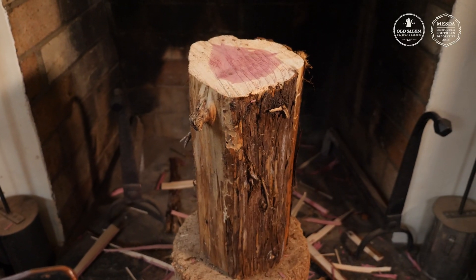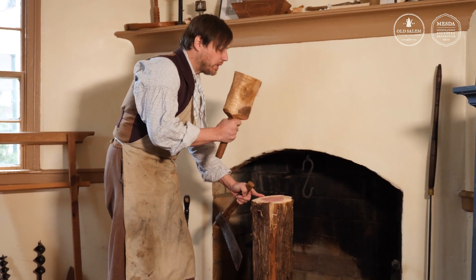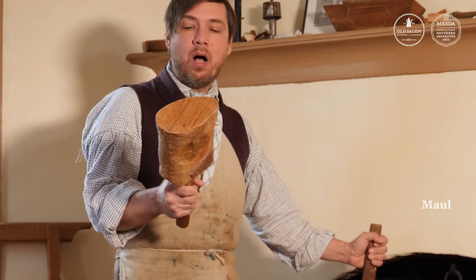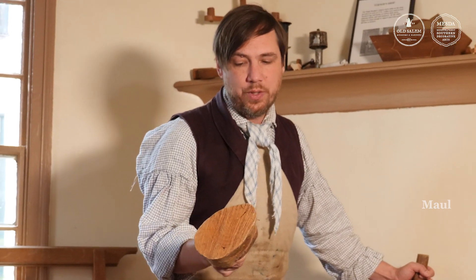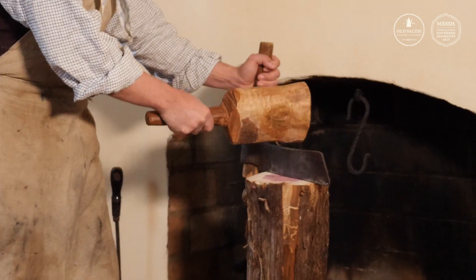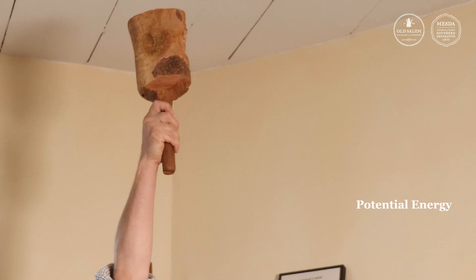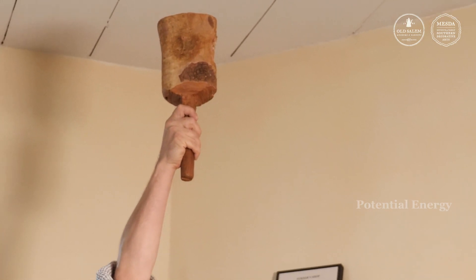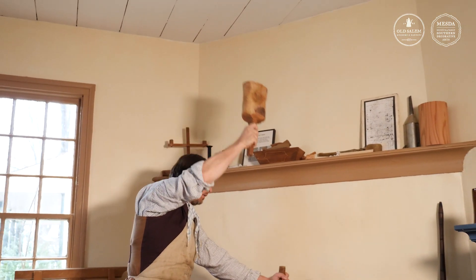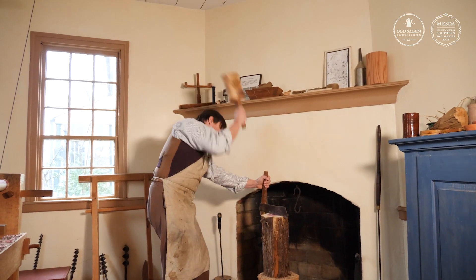I want to take this log and start prepping four different pieces for four different legs, so I'm going to split this or rive it into quarters. I'm going to use my maul, which is made out of dogwood — a really dense wood with a lot of mass — to drive the fro into the wood. When I lift that massive dogwood mallet in the air I've created potential energy, so gravity wants to pull it back down. I'll let that do work and add some of my own energy as well.